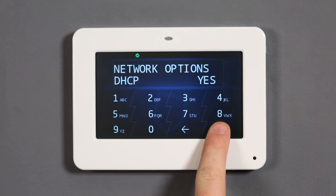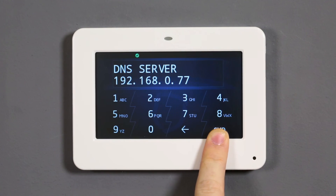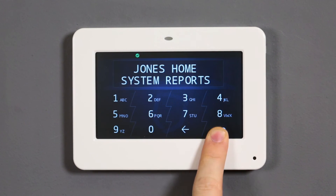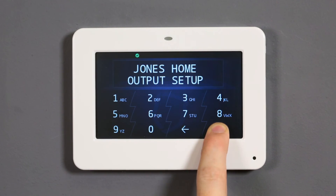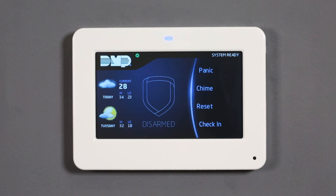Leaving DHCP set to yes will automatically configure the settings in the following prompts. Navigate back to the programmer menu and press command until the keypad displays stop. Press a top row select area to exit the panel programmer and save programming.